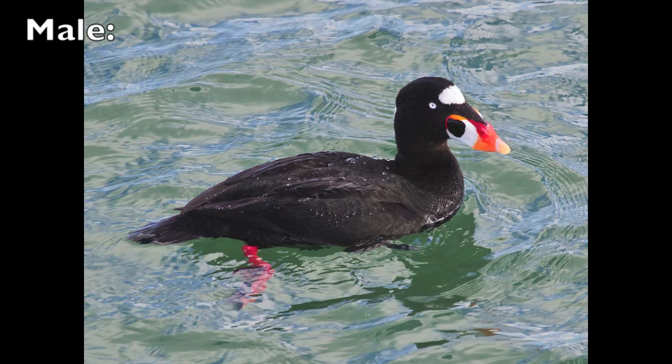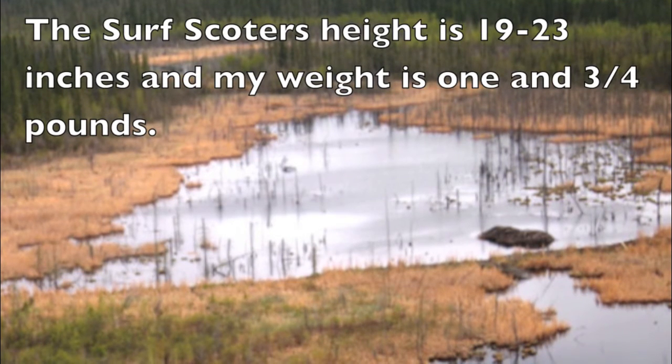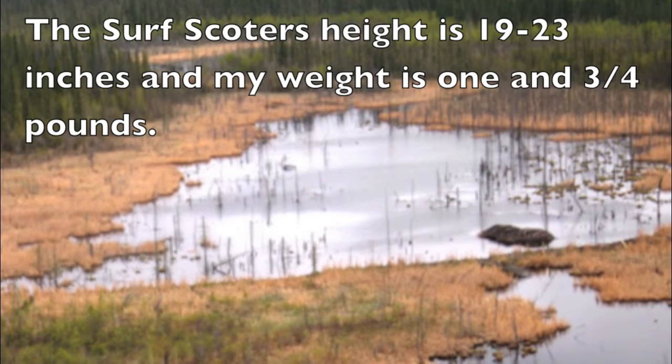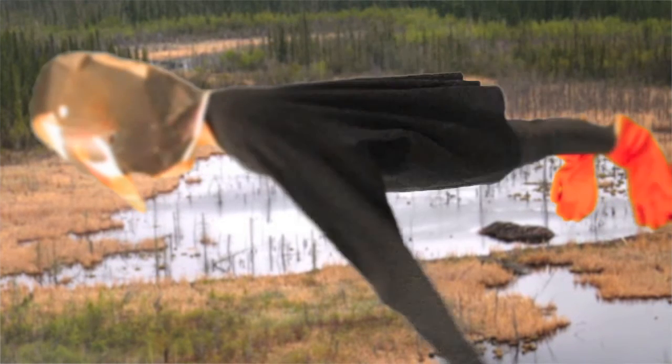Surf scoters mainly feed on mollusks and small fish. They breed in northern Canada and Alaska, and live in shallow lakes and boreal forests. In the winter, they travel south to coastal waters.